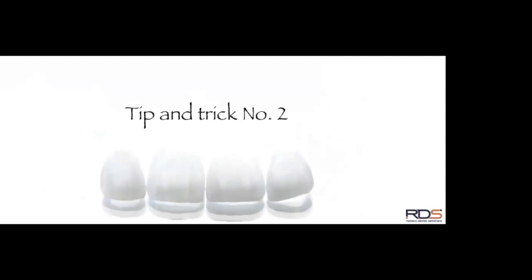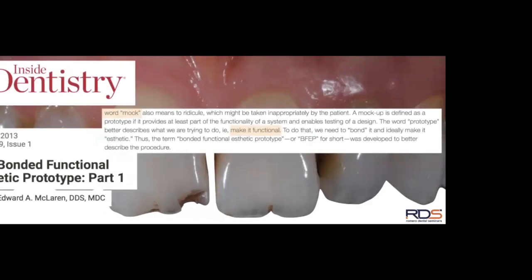Now let's go to tip and trick number two. We know we want to stay in enamel and minimize dentin exposure — so the question is: how do we control preparation depth in a predictable way? In 2013, Ed McLaren introduced what he calls the Bonded Functional Aesthetic Prototype. At that time, everyone was doing mock-ups — waxing cases, making PVS impressions of wax-ups, and placing them chairside.